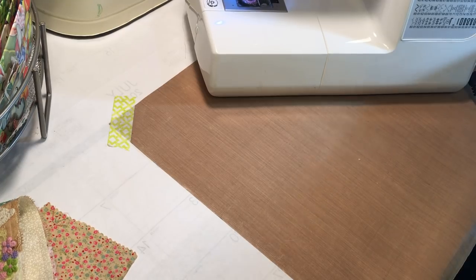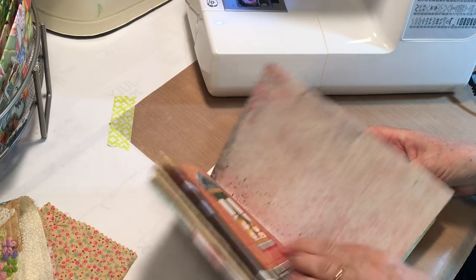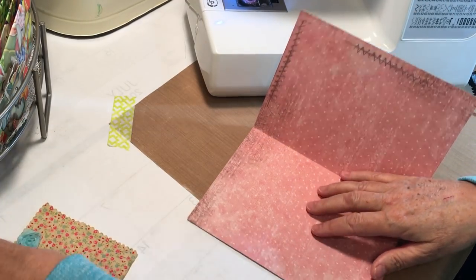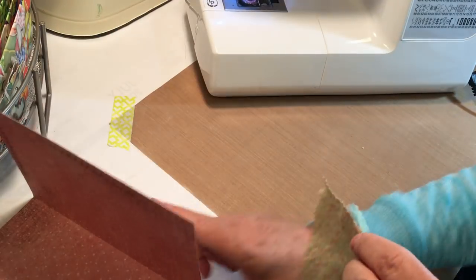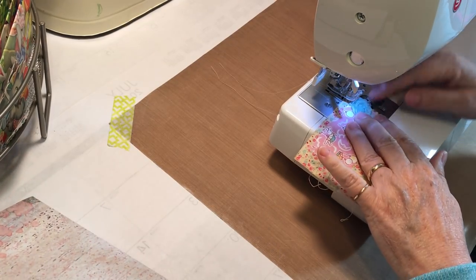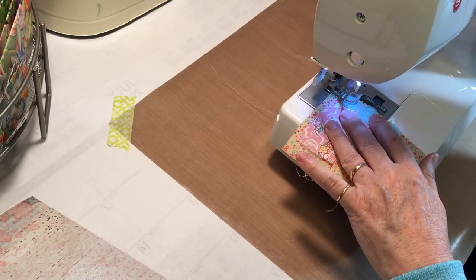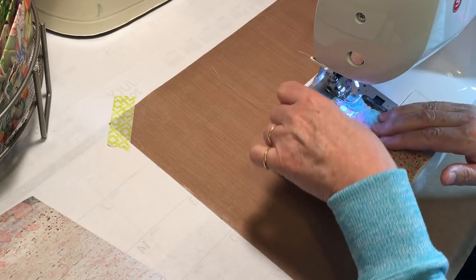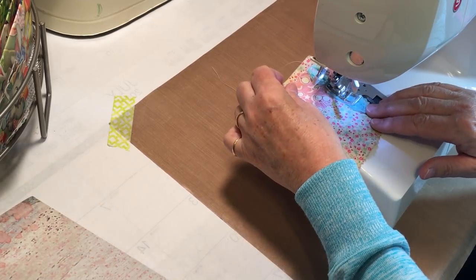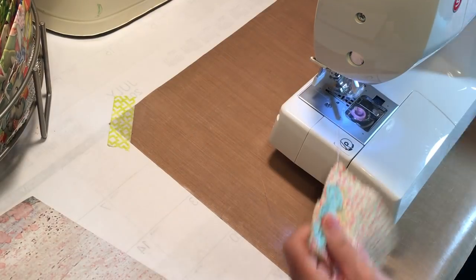So that is signature one. For signature two, I'm going to go with the card stock again — I think it's a good idea. What I've got for this pocket is a cute little square of material, some from the cover, and then I'm just putting these rosettes on there. We'll just sew those on first and then put the pocket on.